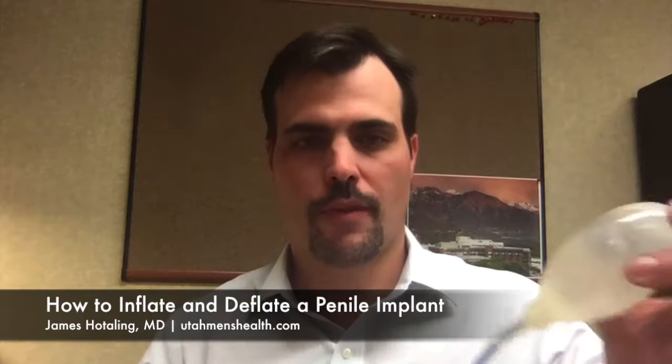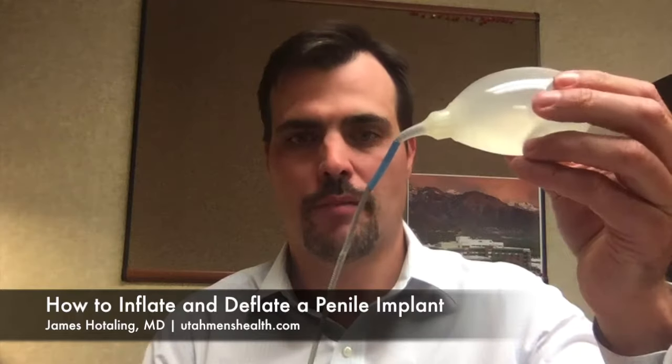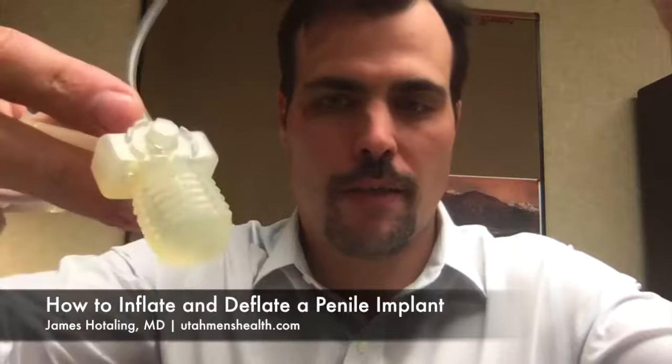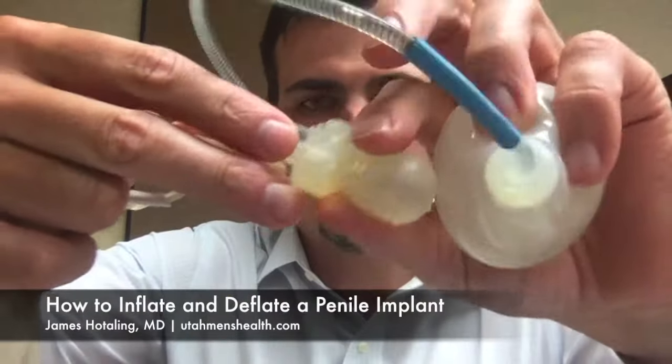The first component is the reservoir, which is essentially a balloon that sits up in the abdomen and you will hardly know it is there. The next component is a pump, shown here. This pump can be inflated by pressing this button and deflated by releasing a valve here.